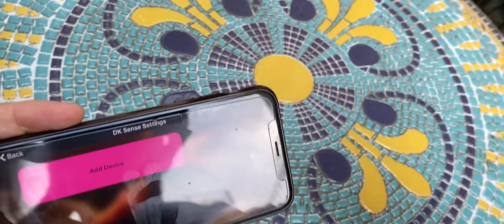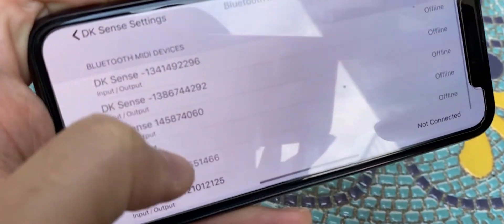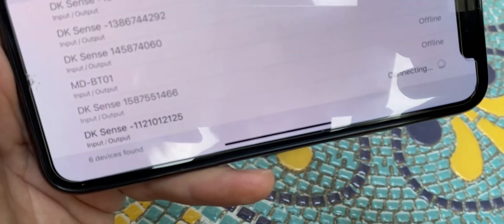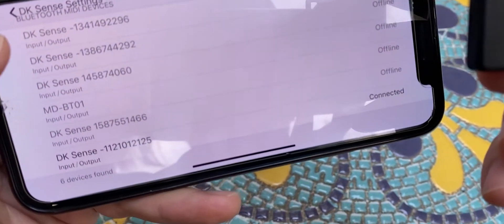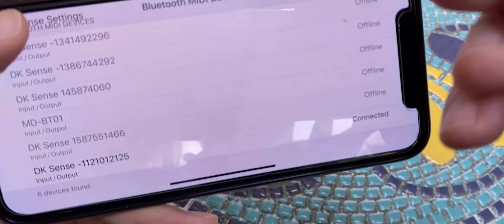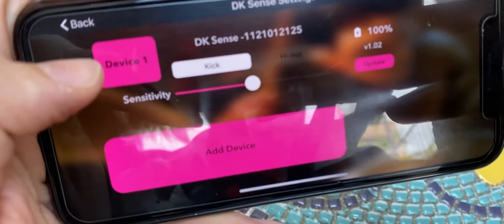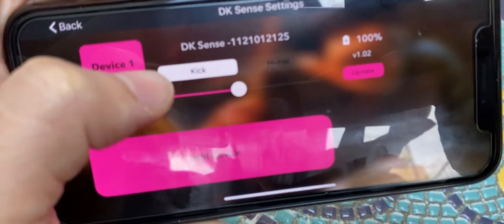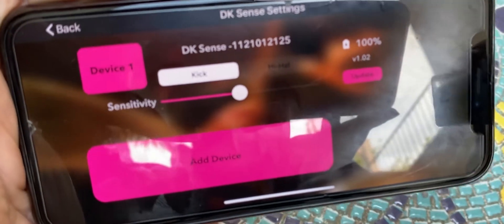Take one of the devices and shake it — the shake motion will wake up the device. You should be able to see it listed in the app, and you can click on it to connect. Wait a couple of seconds and it should be fine, then you can go back.